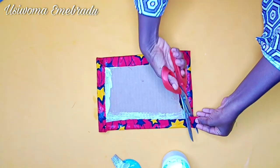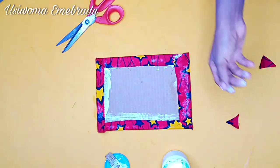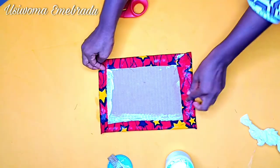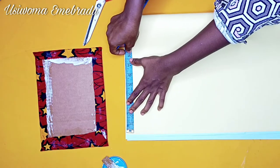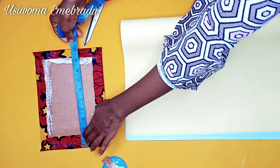Cut out whatever excesses at the edge, and you can also apply glue so that piece sits flat and nice. Clean your hands please! The next step will be finishing off this beautiful Ankara piece using cardboard paper to cover the back, so it just looks nice, beautiful, and neat.